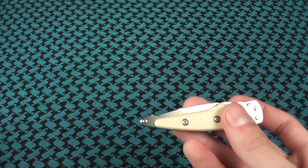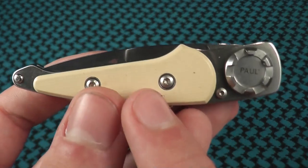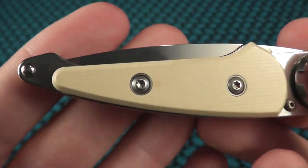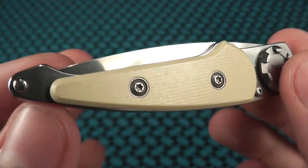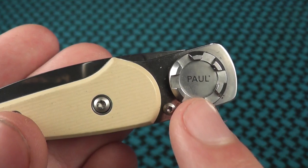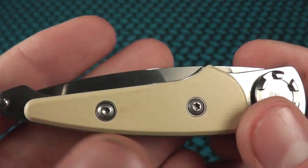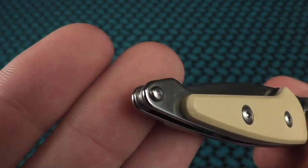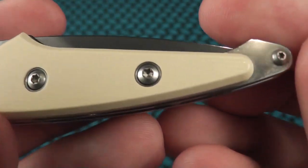You're going to be purchasing this knife because of the actual knife itself, not the sheath. You have an ivory micarta scale on here — not to be confused with actual ivory; this does not include anything from an elephant, it is just the color of the scale. You have the Paul name on the actual opening mechanism as well as pivot, torque screws to hold on the scale. You can also get this in, I believe, carbon fiber, and maybe G10 or wood — I'm not really sure what Benchmade had on these.